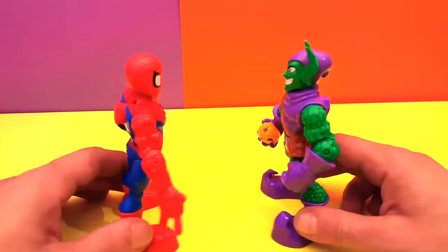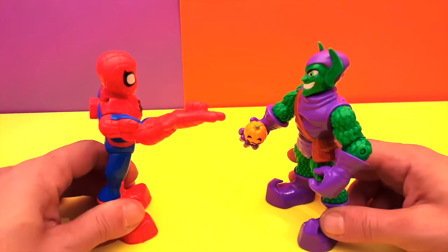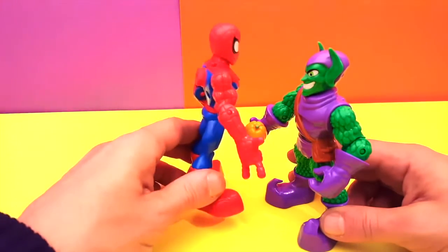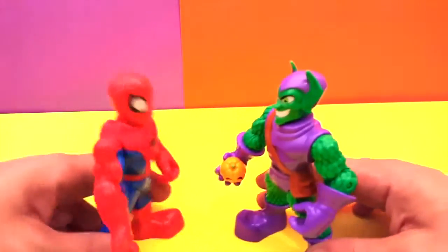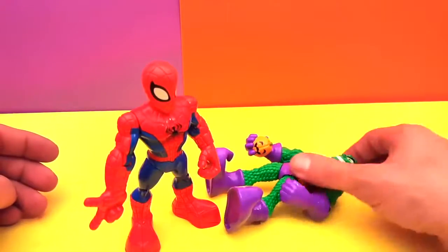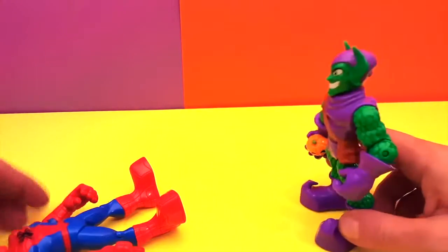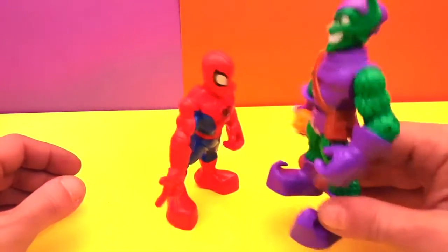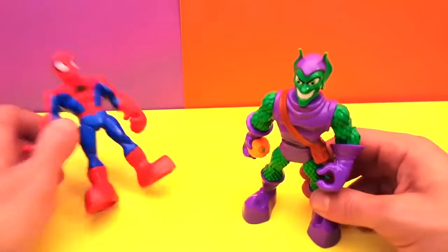Spider-Man, it's time to get your day! I'm gonna hit you with my pumpkin — one, two! Oh no, I'm frozen! That's right, you're frozen because I sent you with a spider web. Spider-Man, you're gonna get yourself now — whoa, that's right, I hit you with my magic pumpkin! Let's do it again!